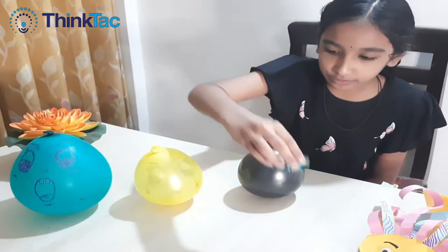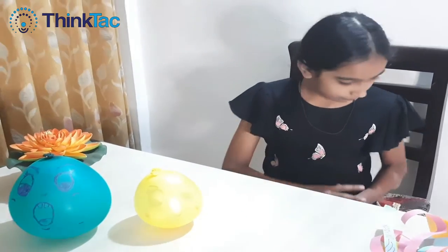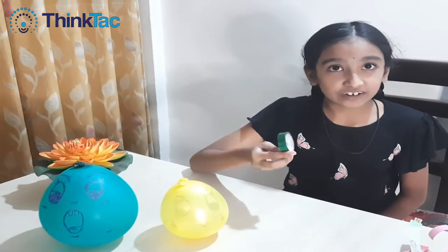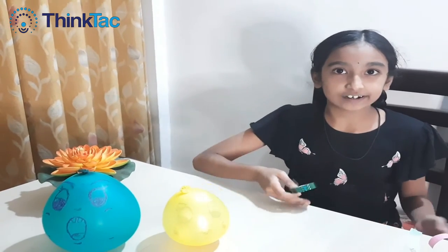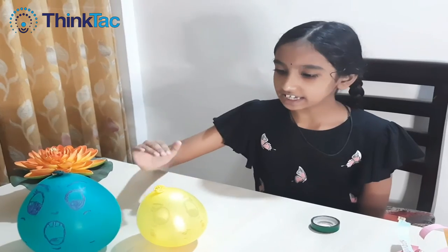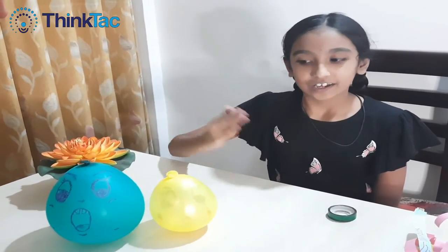So now, if I try to put anything on this balloon, it falls down. So this is because its center of gravity moves and it loses its balance. So as you can see, even if I push it, it's keeping itself upright.